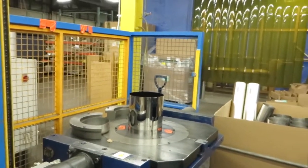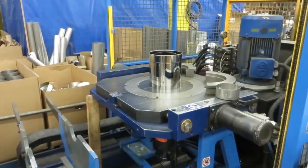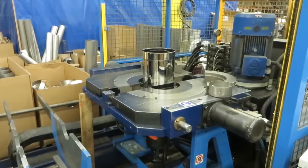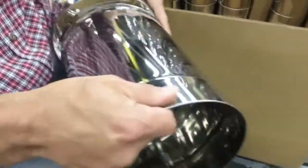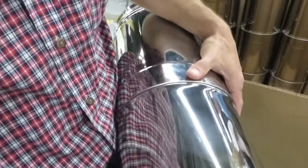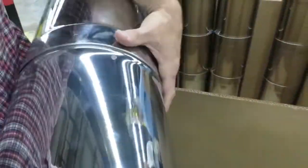We've got two machines going at the same time. They're both doing the same job — one does one end, one does the other end. Everything's going to fit just perfect every time. They'll always fit right.